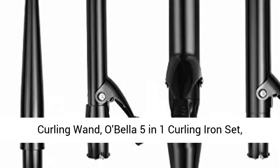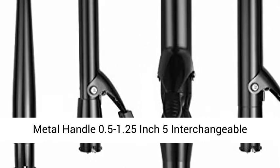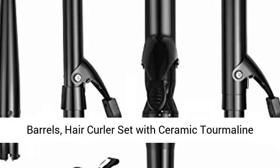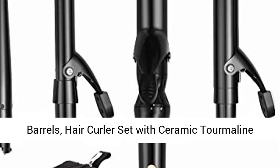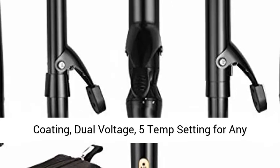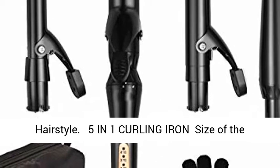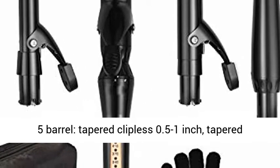Curling Wand — Dobella 5-in-1 Curling Iron Set. Metal handle, 0.5 to 1.25 inch, 5 interchangeable barrels. Hair curler set with ceramic thermal line coating, dual voltage, and 5 temperature settings for any hair style.